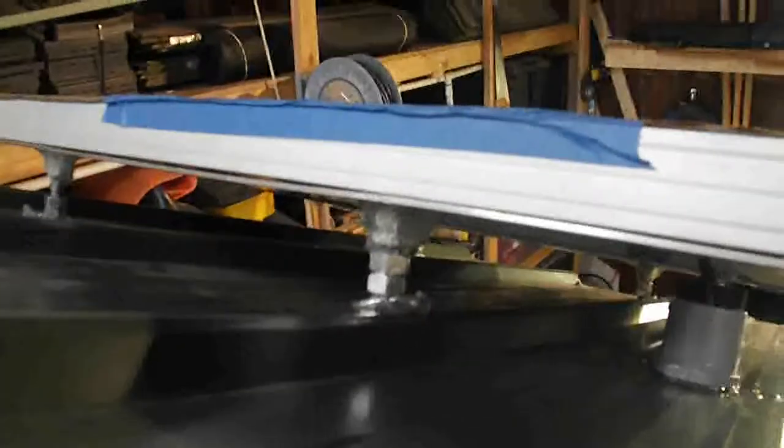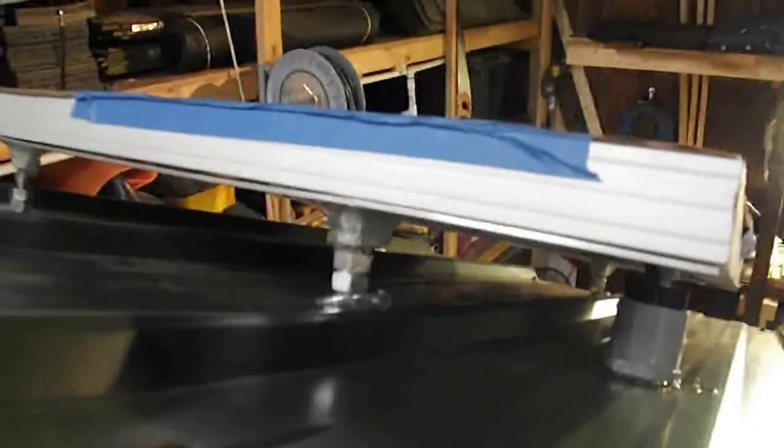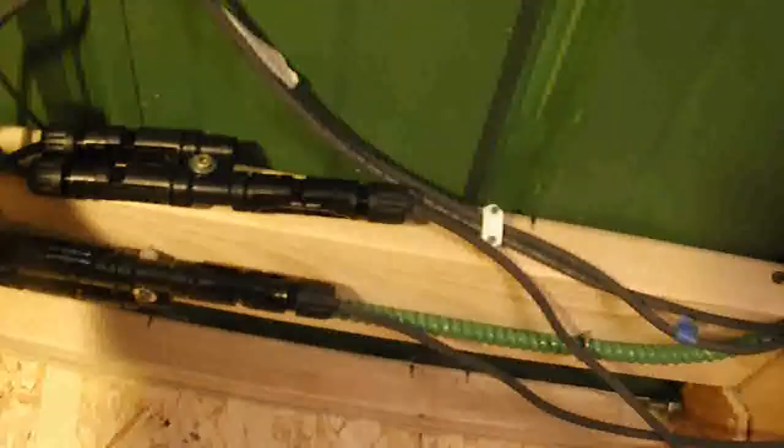I'll cover that up with insulated pipe, one inch, so you won't be able to see those nuts. The wire coming from the junction box through the wall to the wire connectors — panel number one and panel number two are joined here, positive positive, negative negative, they're arranged in parallel.